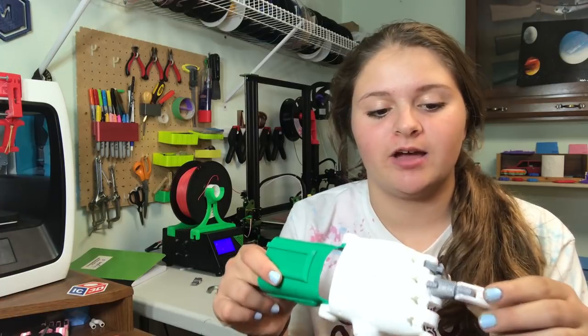Hey guys, it's Lydia here from LA 3D Printing, and today I'm going to be showing you guys step-by-step how I make these prosthetic bionic hands. Let's get started.